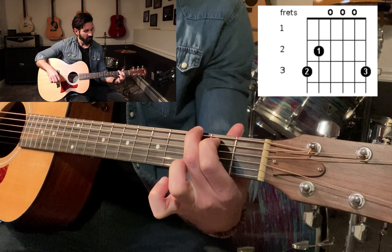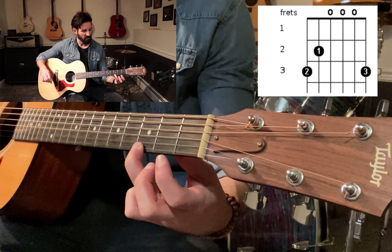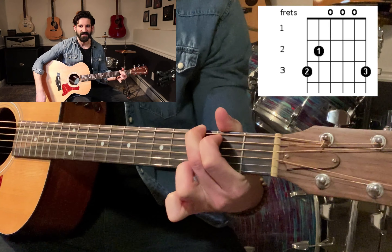We have one more finger. We're going to take our third finger, third fret, right here on the first string — that's the thinnest string. And we put them all together. And that's your G chord. You can use that for a million different songs.